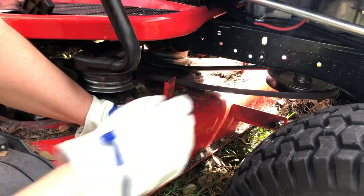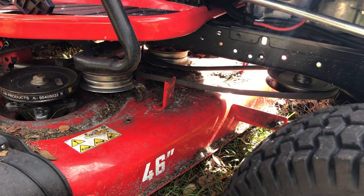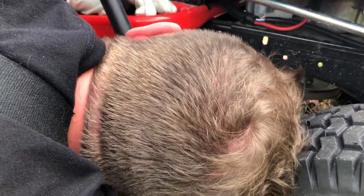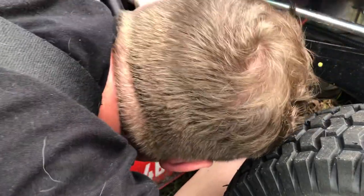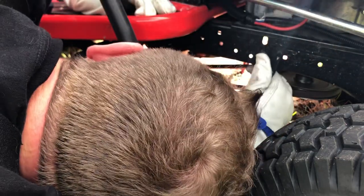Pull the tensioners off and there you go — this belt is now installed, easy as that. The first thing we're gonna do is take this guard right here and put it on first, because we don't want it to fall off the motor while we're working with these other guards.